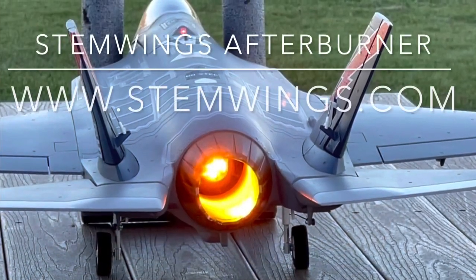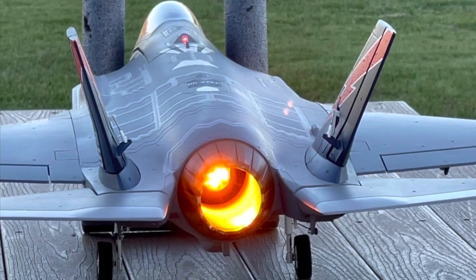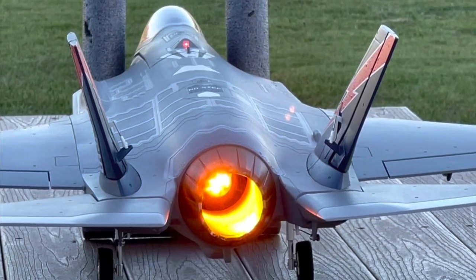And there you have it, the Stemwings Afterburner module, available at www.stemwings.com.